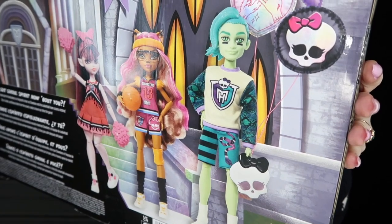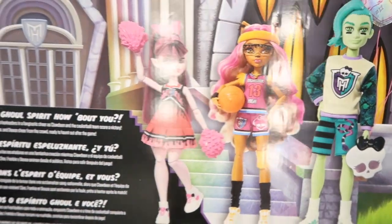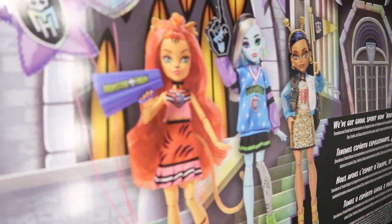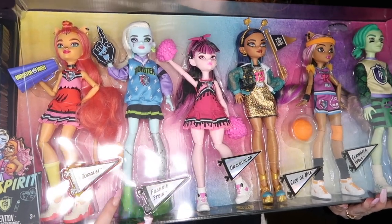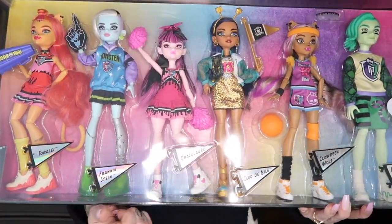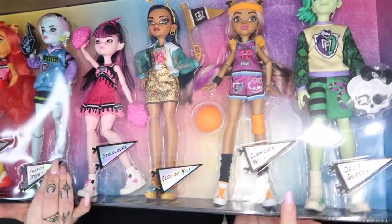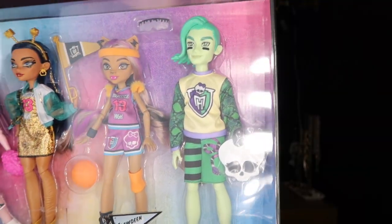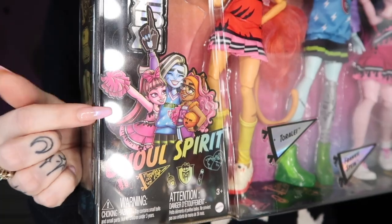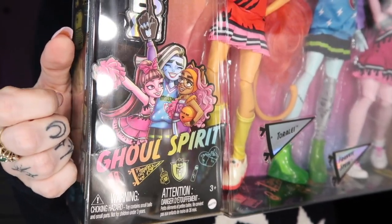We get Deuce, Claudine, Draculaura, Cleo, Frankie, and Toralei. Toralei is a cheerleader, Frankie is cheering them on, Draculaura is a cheerleader, Cleo is cheering them on, Claudine is on the basketball team, and Deuce is another ghoul supporter. Here's the artwork on the front of the box — I love Draculaura, she's so cute. They look so adorable together, let's get these ghouls out of the box.